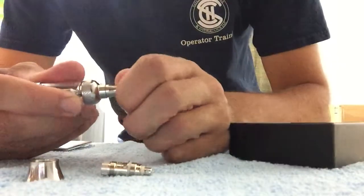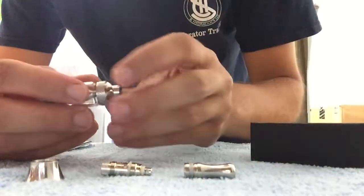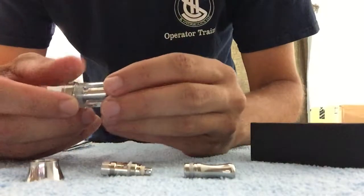Take it apart — just pops this right out, just pull it out. Things might be a little tight at first, but make sure just when you get it, just take everything apart and loosen everything up.